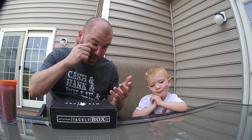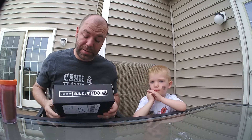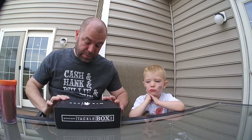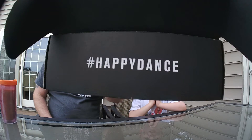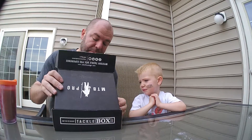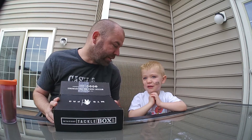MTB Pro is a monthly subscription tackle box thing through MTBmysteryTackleBox.com. Cooper's going to help me today instead of Abby — she had a friend spend the night and they're not up yet.